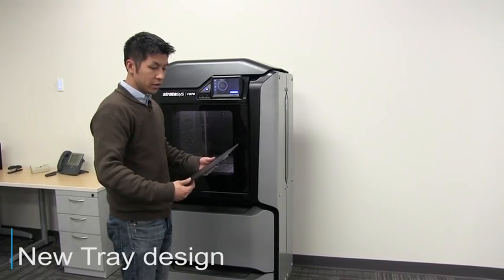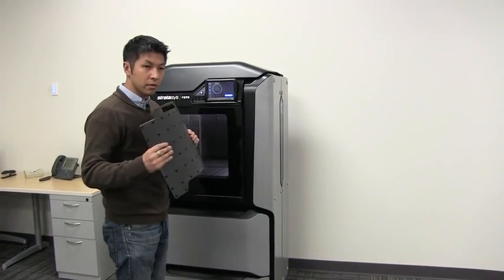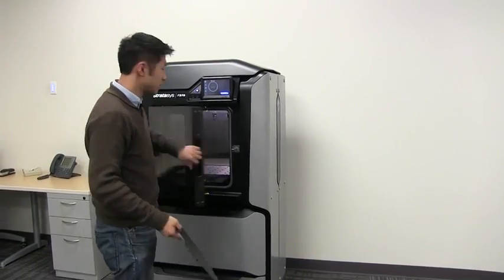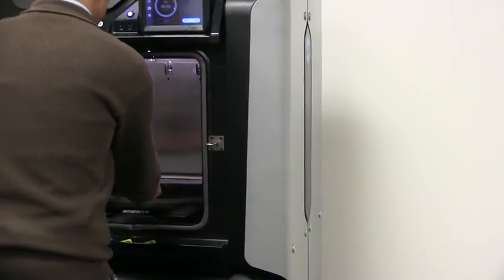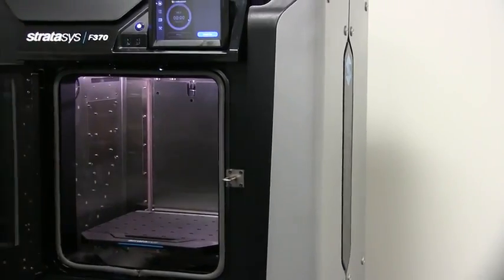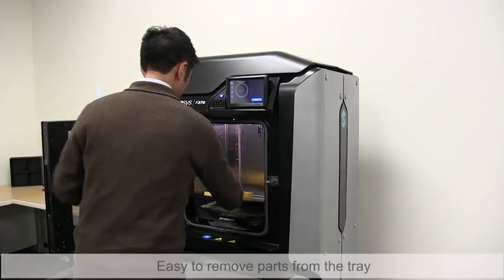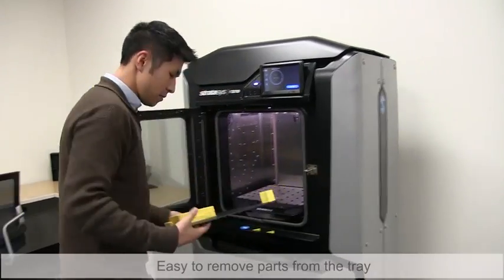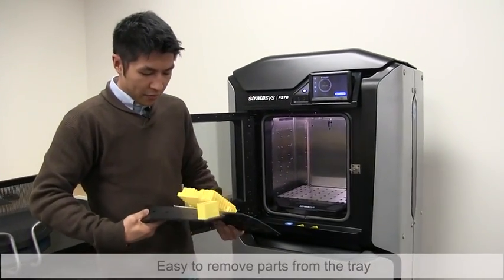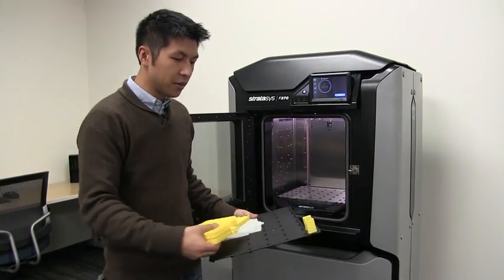The new build trays are really quick and easy for removing parts — they're nice and flexible, and they're also easy to install. The parts flex right off, and I can put the tray right back in to reuse it.